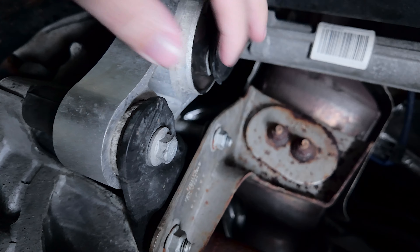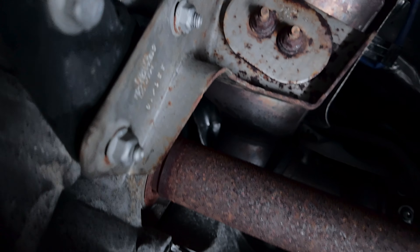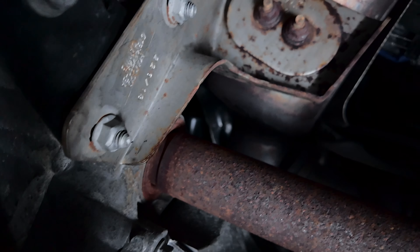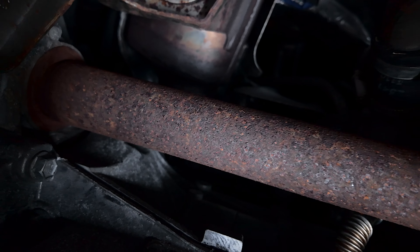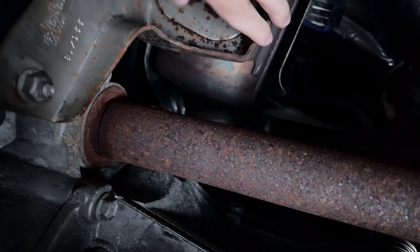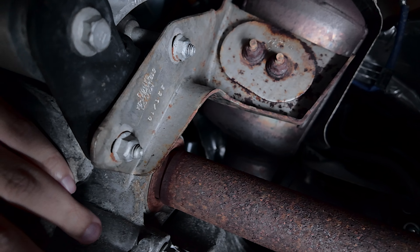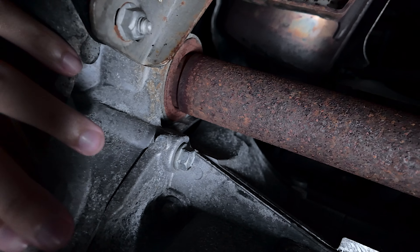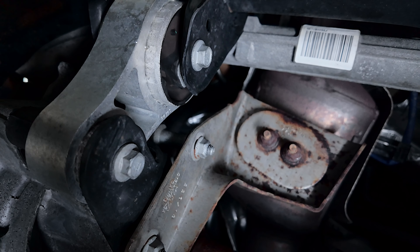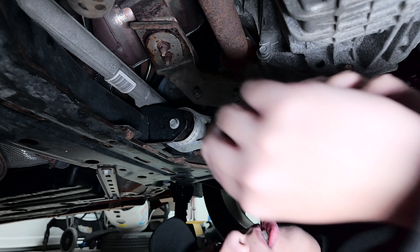And then these two right here — I think that's all that's holding it. I'm not sure if I should jack up the engine; a lot of videos I've seen didn't bother. This piece looks like it's just holding on to the catalytic converter. These guys are the ones holding the actual engine — or transmission in this case — to the subframe right here. We'll start unbolting and see how it goes.